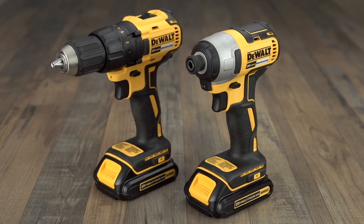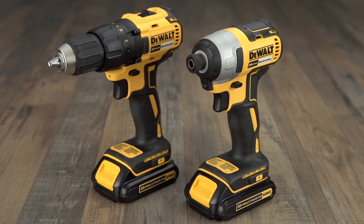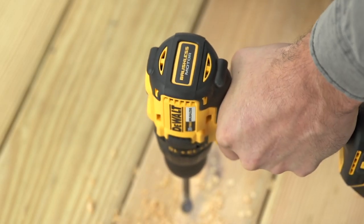Enjoy compact convenience and long-lasting power with a DeWalt 20V Max Brushless Combo Kit. Each tool features a high-efficiency brushless motor that delivers more runtime than standard brushed models.